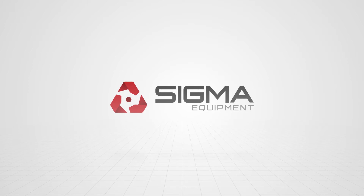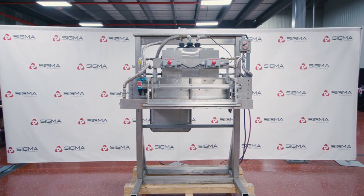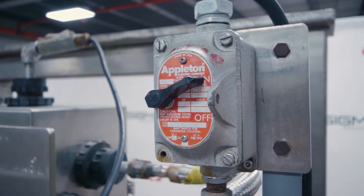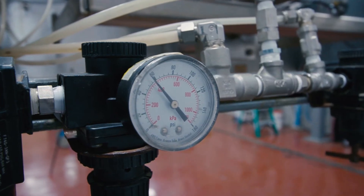Welcome to Sigma Equipment. Today's cycle test includes a Thermoseal Vertrod 36 PVS Impulse Bag Sealer. This machine is running on a 240 volt system single phase with the air requirement set to 60 psi.